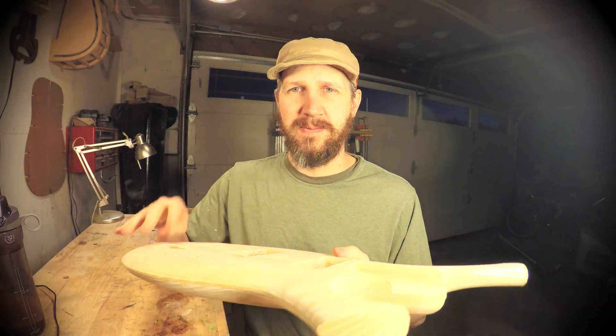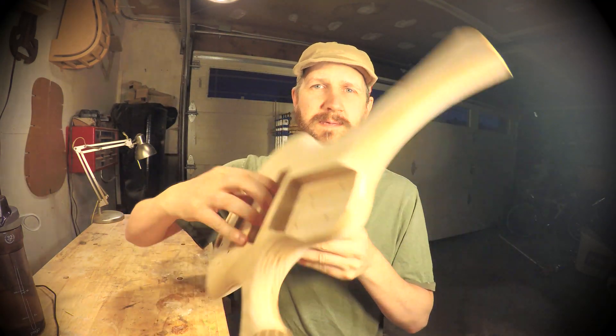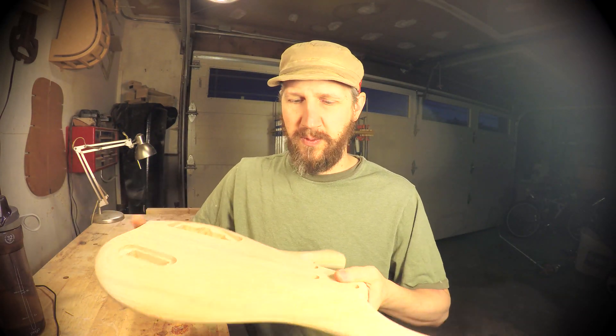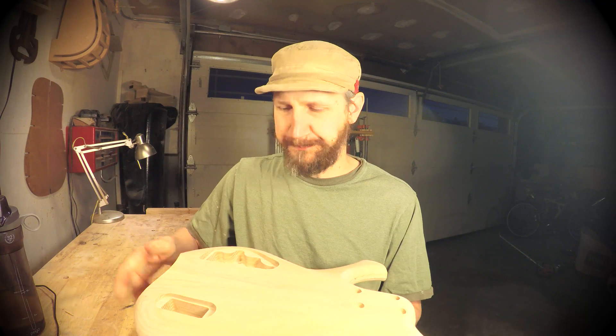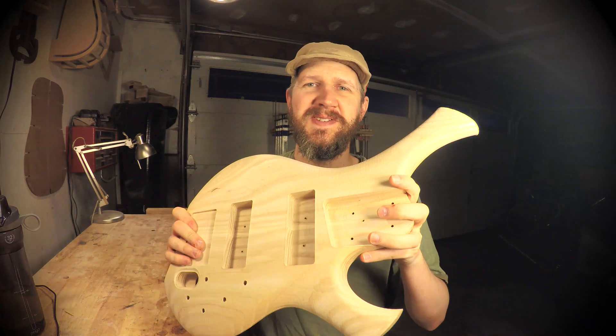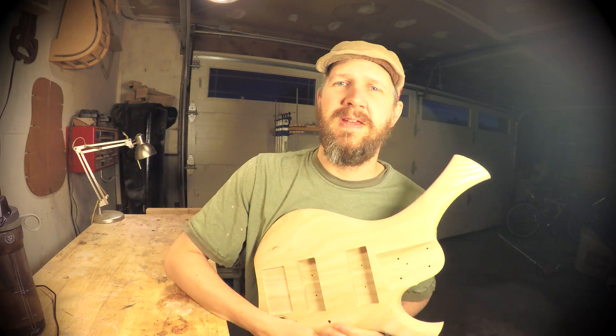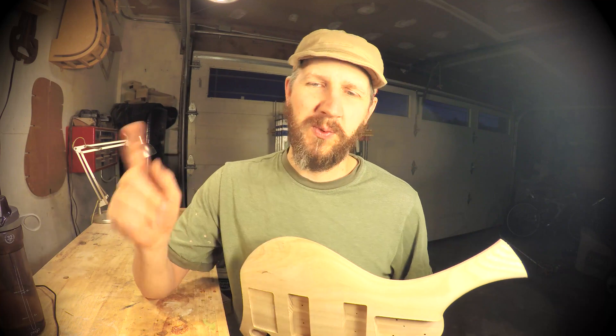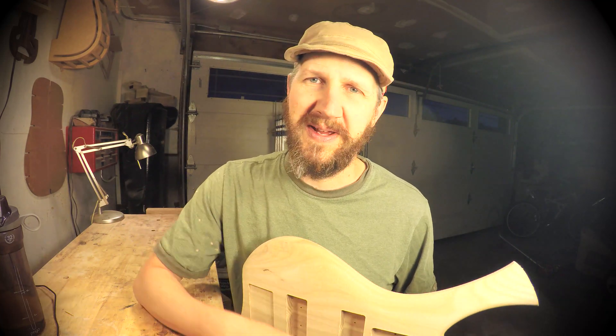I had to build a custom jig in order to do the flip, because there's no flat surface on this thing. So when you flip it to cut the backside, you have to have some way to jig it up, so I made a custom jig. I'm going to follow up at the end of this video with the Fusion 360 stuff, just so we can get straight to the fun stuff. First let's watch these cuts, and then if you want to see what's going on with Fusion 360 at the end, just stick around.